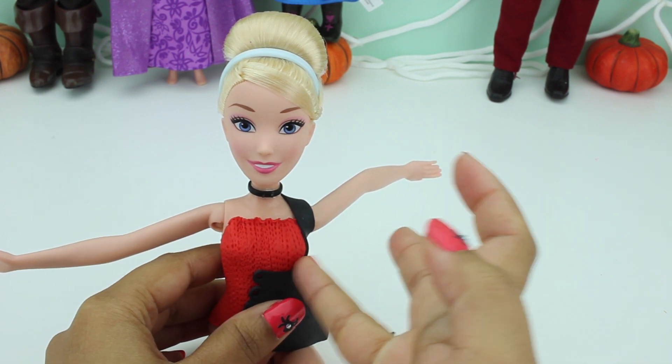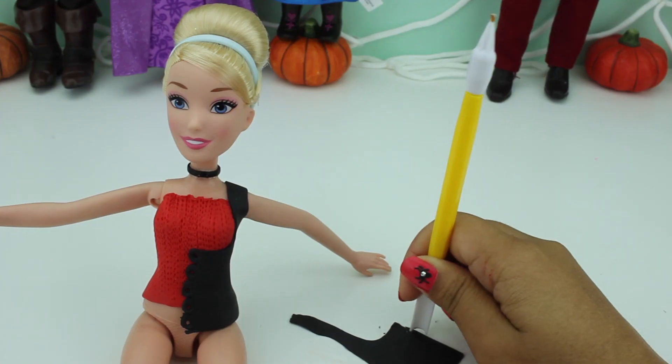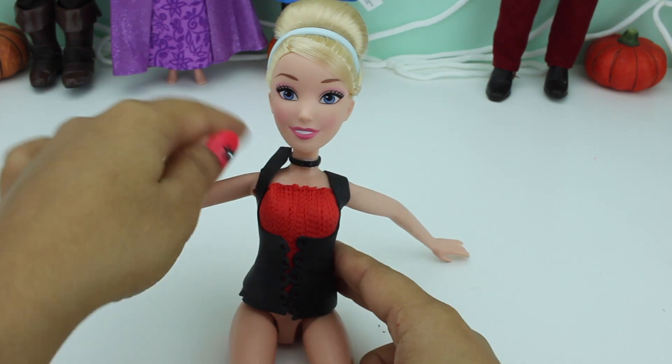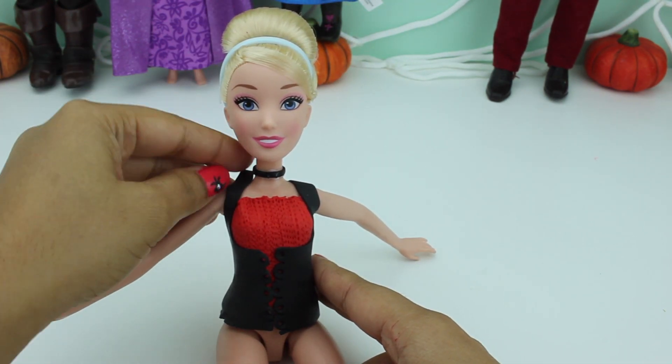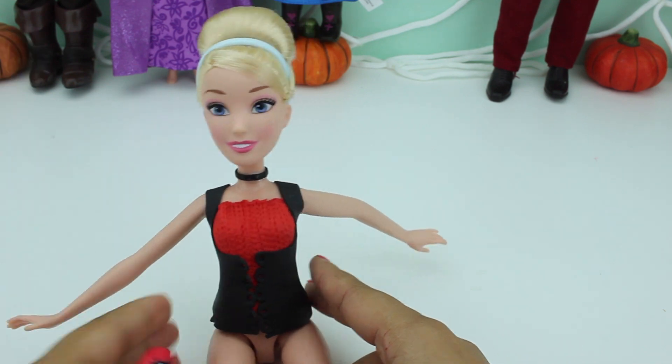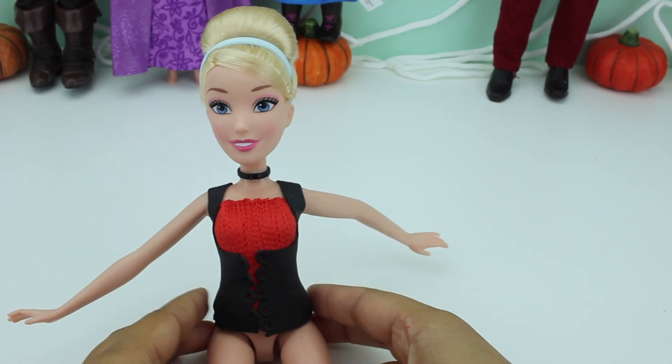That's cool! That's great! So now that it's done, I'm gonna take it out so that I can make her skirt first.